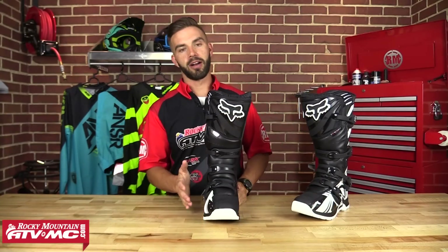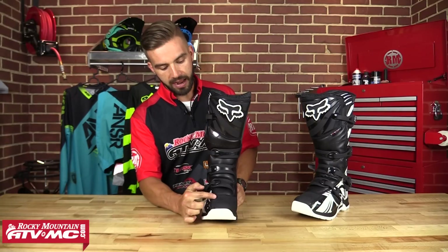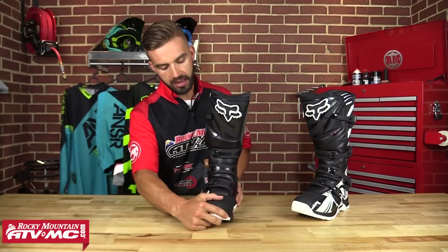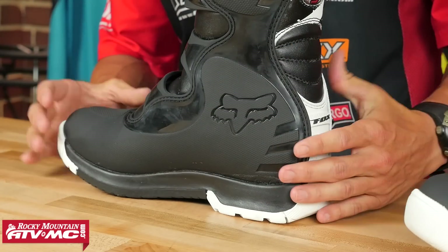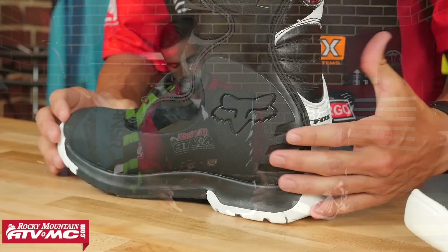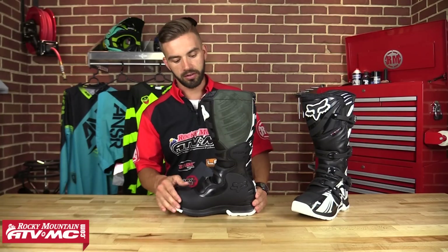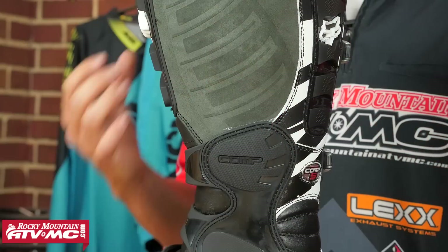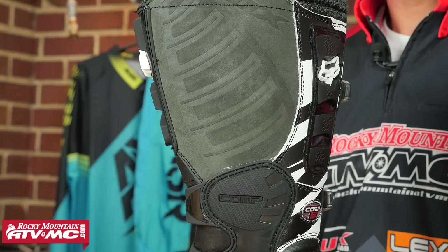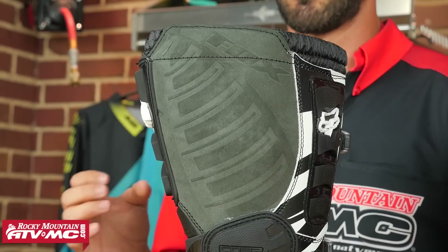The toe box on this is one of the best standout features for durability. On the toe box you're going to have this hard durable plastic that starts at the toe box and actually wraps around all the way to the inside medial part of this boot. So from the toe box all the way across, you're going to have that hard durable plastic that's really going to make these boots last a long time. And as you continue up the side, you're going to have this suede panel that's going to be your abrasion and heat resistant material, which is also going to increase the longevity of these boots. So you're getting a rock solid boot that's going to last a very long time at a very awesome price point.